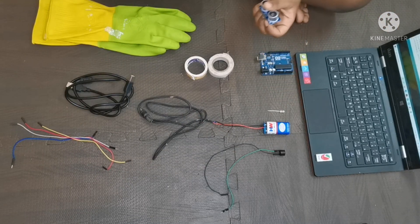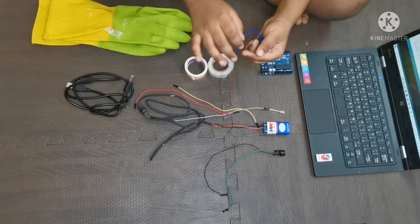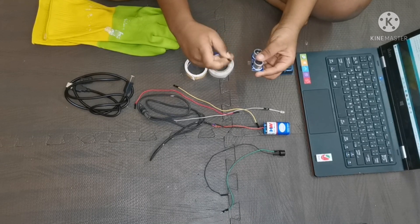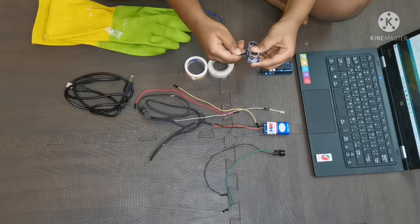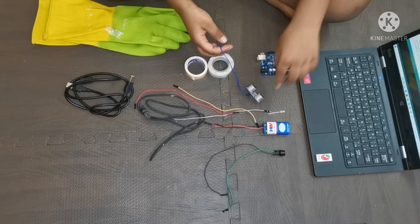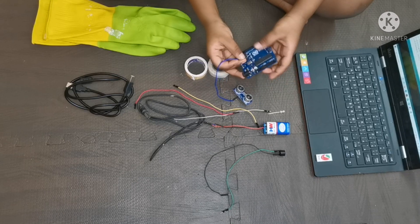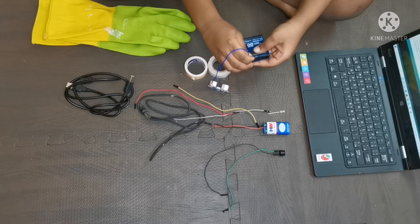Now let's move on to the experiment. First take the ultrasonic sensor and the four module wires. Take one module wire and connect it to the VCC of the ultrasonic sensor, and the other side of that wire should go to the 5V pin of the Arduino.